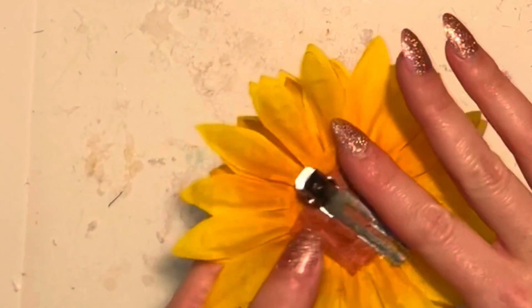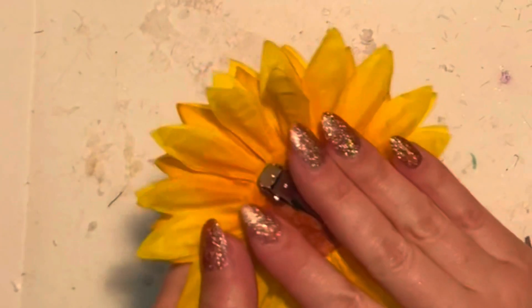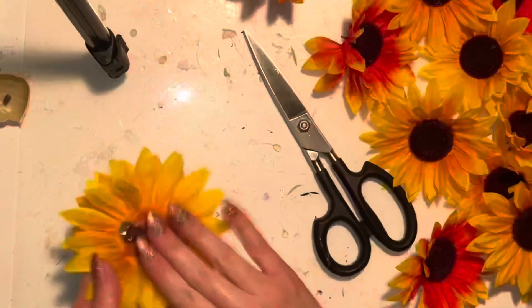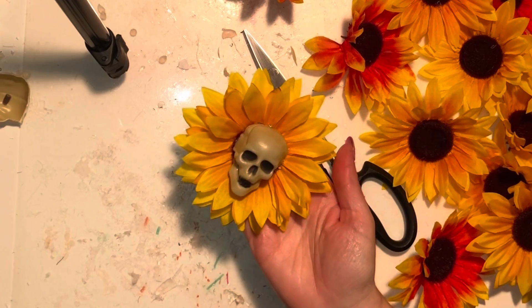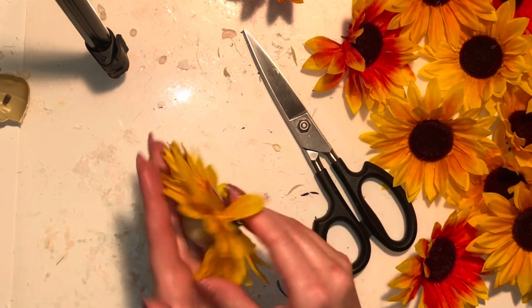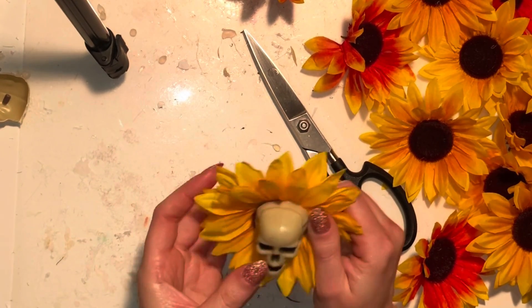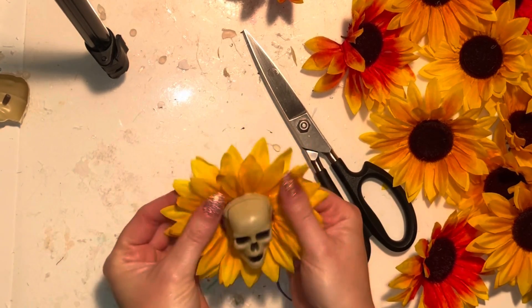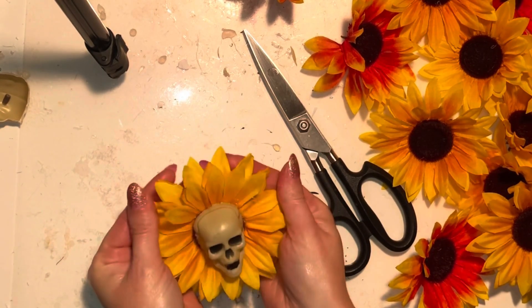Stick that right to the back of the flower just like that — don't burn your fingers, but press it down firmly. It should be all set. Then comes the super fun part where you get to embellish it however you'd like. You could stop here and just wear it as is, or you can go in and embellish it.